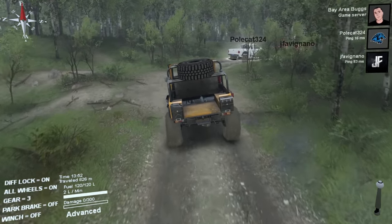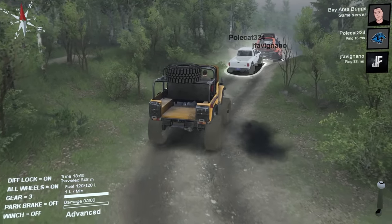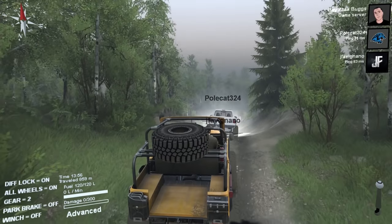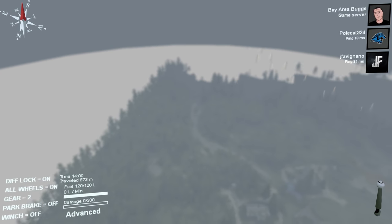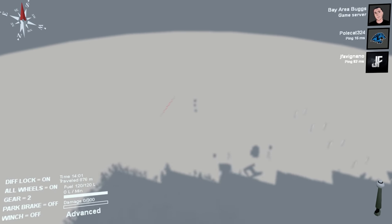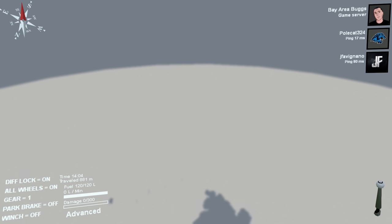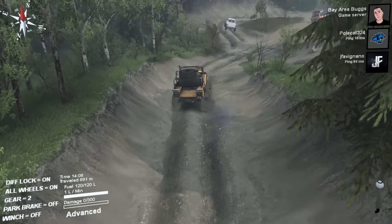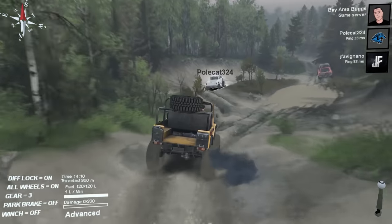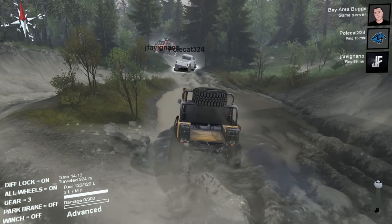I'm loving the Spin Tires Plus mod — the camera is finally so much better. It's a little janky still but a thousand times better than the default. We can get completely behind the vehicle and zoom way out. Oh my god, you can zoom so far out you can barely tell what we're doing! The camera zoom in this mod is incredible.